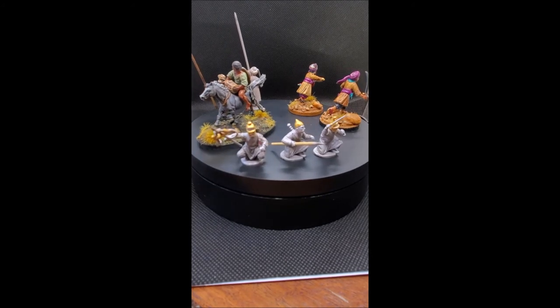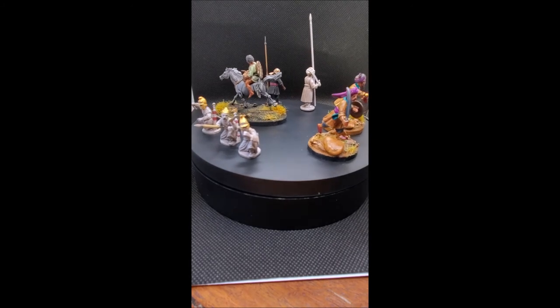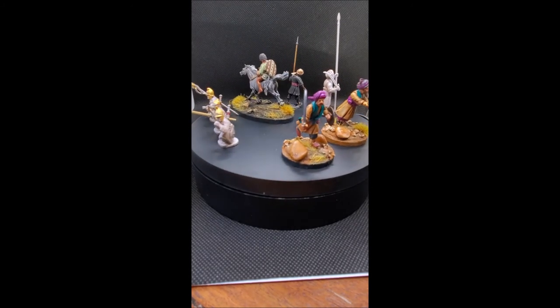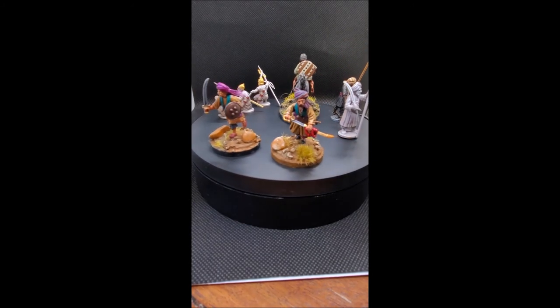I've used the arms and the drum from the kit to add to a Numidian cavalryman. The three crouching guys at the front are going to be Carthaginians — using different helmets and arms, but those crouching poses are really handy for that kind of conversion.